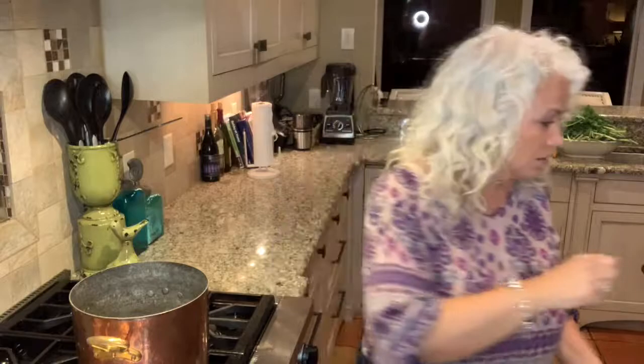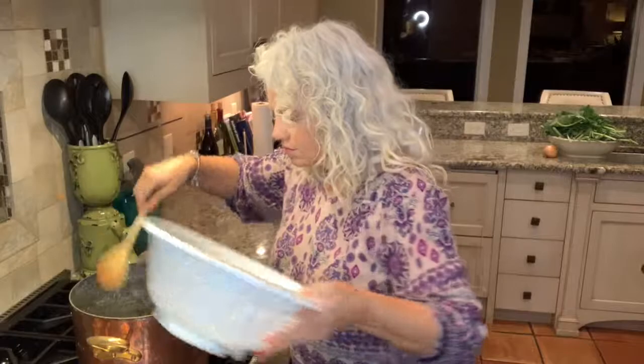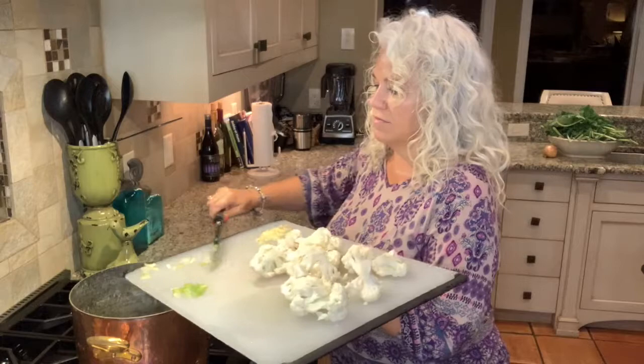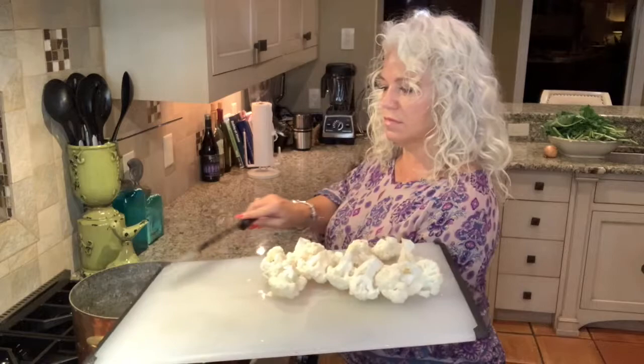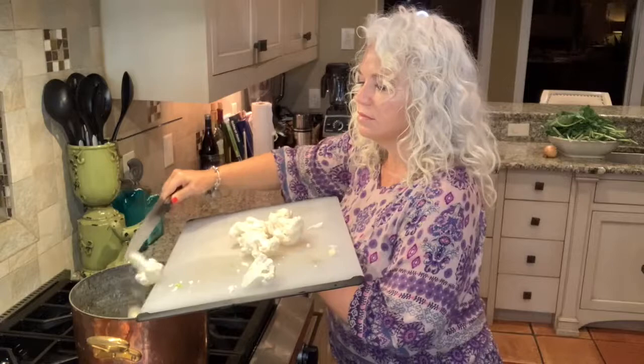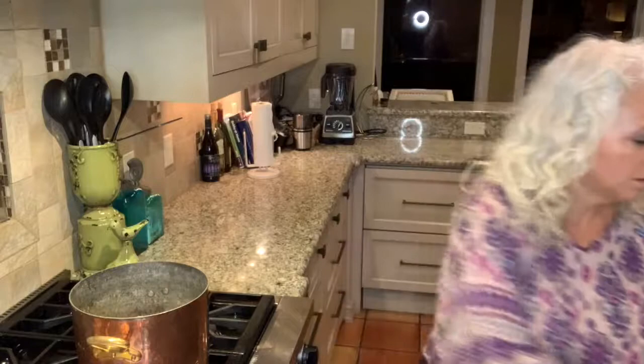I'm going to move the camera so you can see how I put it all together. Here's my soup pot — I have some olive oil in here on medium-high heat, all heated up. We're going to start adding our ingredients: leeks in first, followed by celery, garlic, and the cauliflower. We'll go ahead and stir.